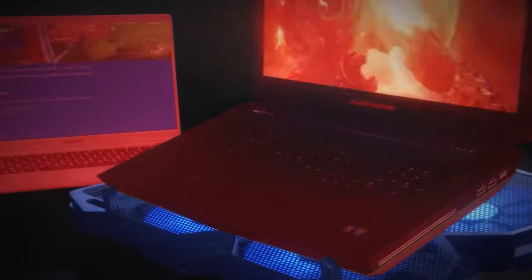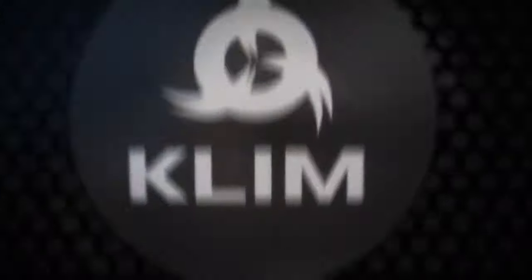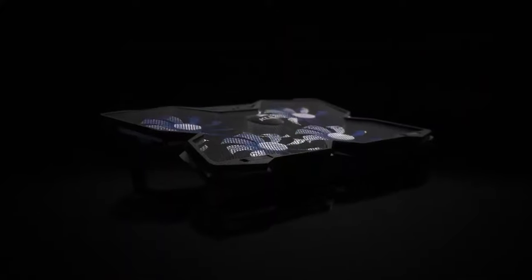One of the best options is purchasing a cooling pad for your gaming laptop. Before jumping into a purchase, you may want to consider free approaches to keeping your laptop at a low temperature.